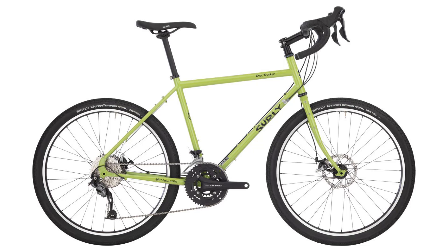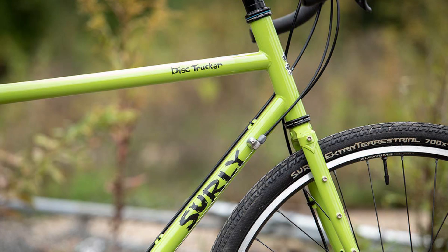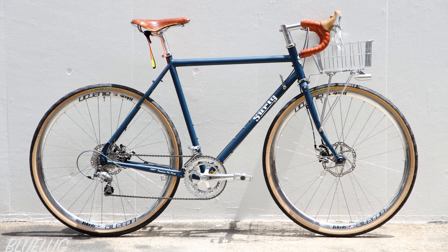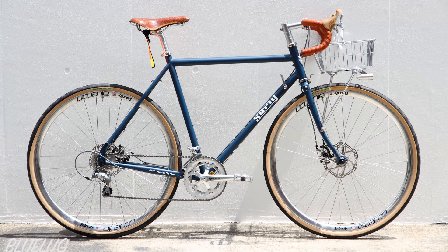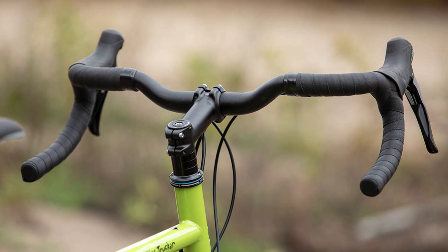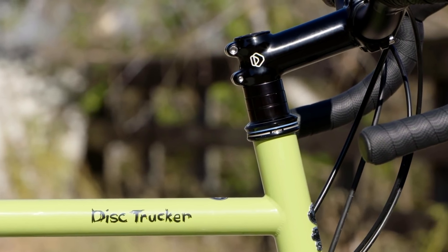The frame has had a few geometry tweaks. The most notable is the increase in stack height. Stack height is the height difference from the bottom bracket shell to the top of the head tube. This height has gone up 20 to 30 millimetres on all sizes, which will reduce the number of headset spacers required to get your handlebars to a suitably upright position. The Disc Trucker also comes with a handlebar which has 30 millimetres of rise, and when combined with a taller stack, the end result is five or six fewer headset spacers.